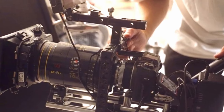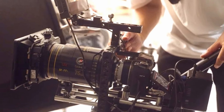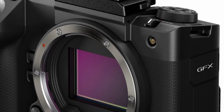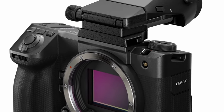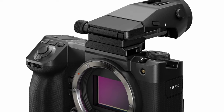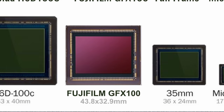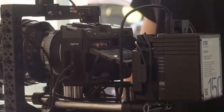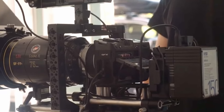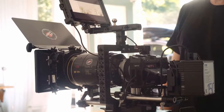The GFX100 Mark II is armed with a 55-millimeter large-format image sensor, which is nearly 1.7 times larger than the 35-millimeter image sensors found in full-frame cameras. This newly developed 102-megapixel high-speed image sensor outputs data to the latest fifth-generation X-Processor 5 image processing engine. That combination doubles the signal readout speed compared to the previous GFX model.